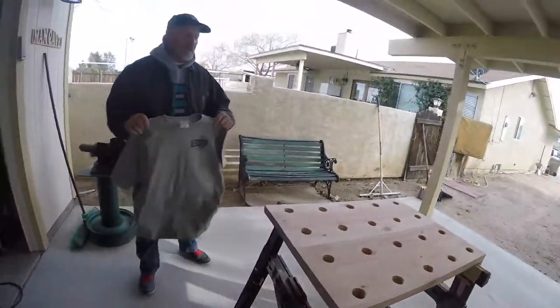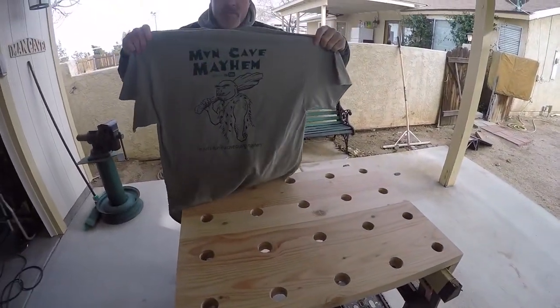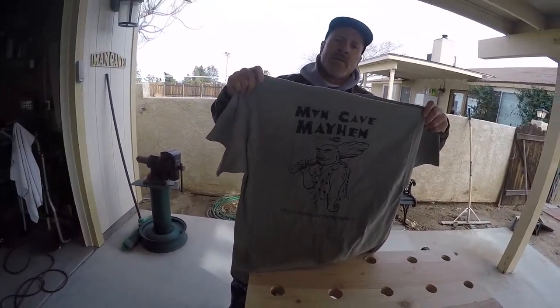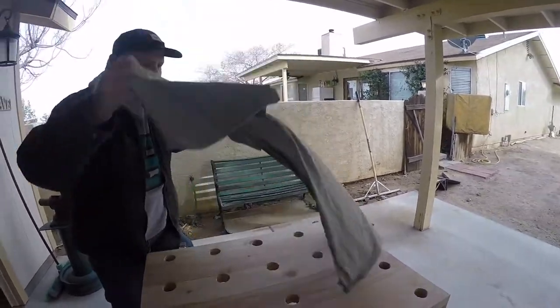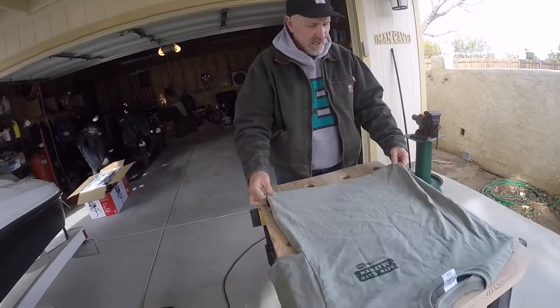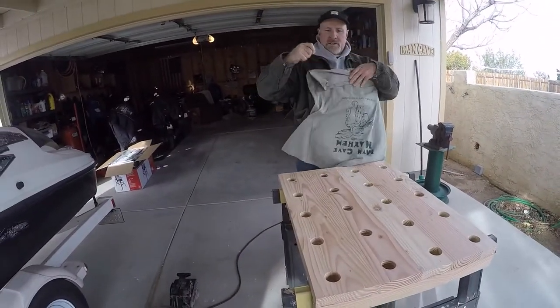I'm gonna show you how we did it in the mill. Larry, you want to show him how it's done? Apparently I did show him how it's done. Take an official Man Cave Mayhem shirt. We're gonna take this official Man Cave Mayhem shirt and show you how it's done. So what I like to do is leave a little ledge on the backside here, like this.